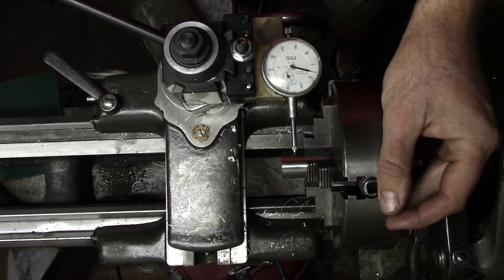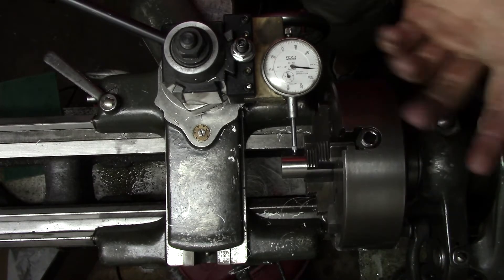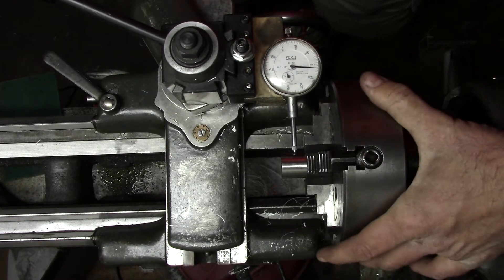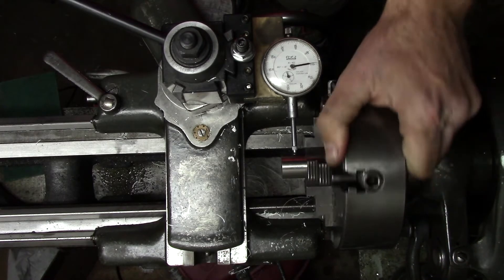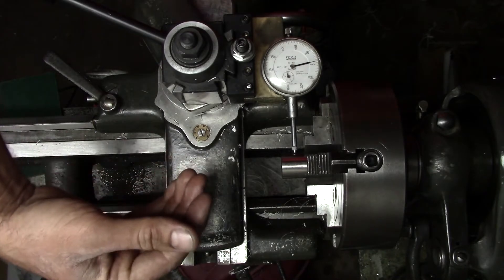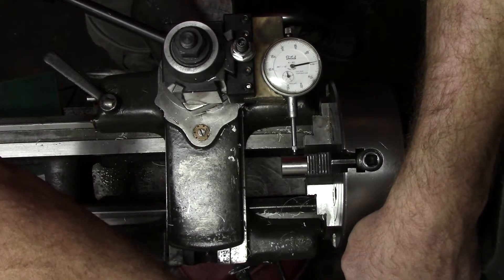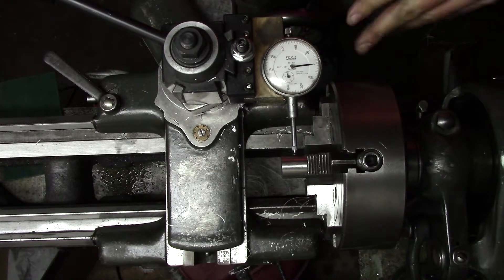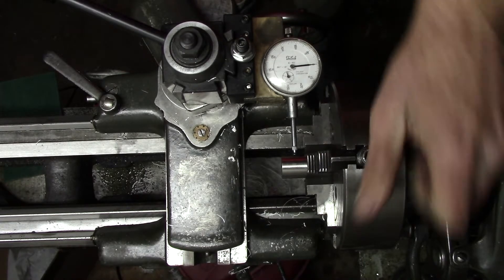We're at plus six and we go down to minus two, so we're eight thousandths out — that's as close as I've ever gotten it by eye. It doesn't matter what jaw you start at; I'm going to start at this one. We'll bring our dial to zero, spin 180 degrees to the other side, and it's at minus two. Because it's minus, that means the part needs to come towards me one thousandth of an inch — half the distance. We'll bring our dial back to zero and check it. We're within a few tenths; it's close enough for now.